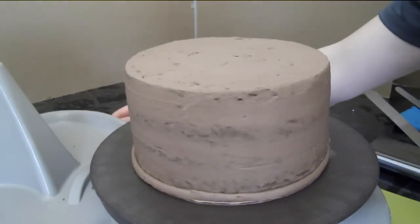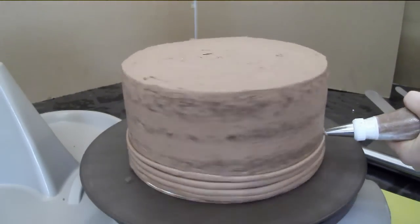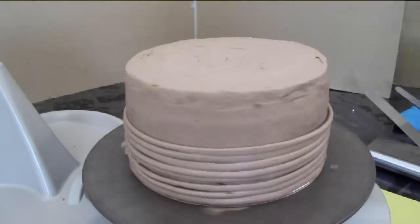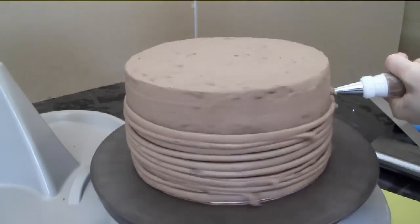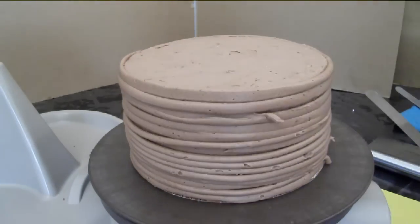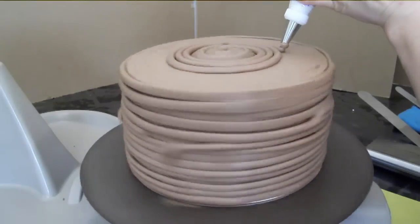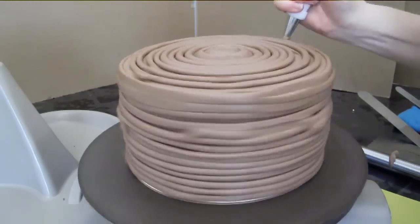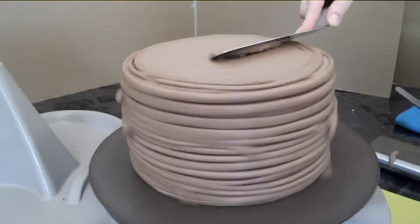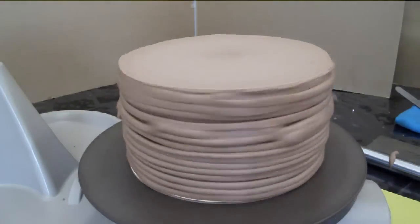I usually use my quick icer but since I had icing in this bag already, I thought I'd use it up — it's a little slower than that quick icer. Looks like a coil pot! Smoothing it down, smoothing it down — oh very nice, two hands, look at that, woohoo!